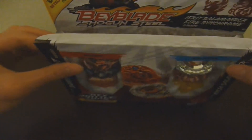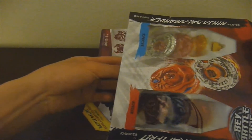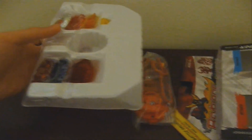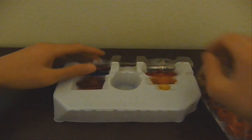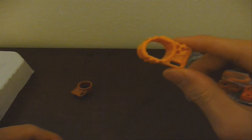Alright, so let's open this. We'll just slide it out of the box. And here are the launchers, ripcords, and the tools. Instructions if you need them. And we'll open this bag. And here are the tools, one brown and one yellow.